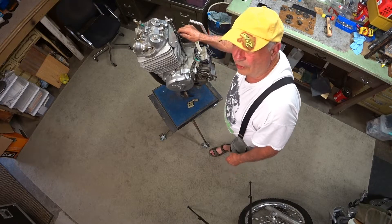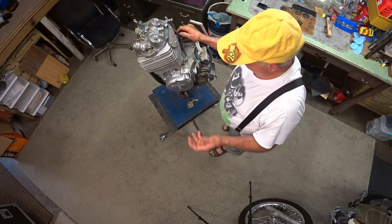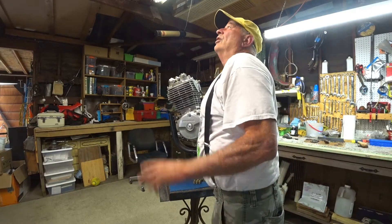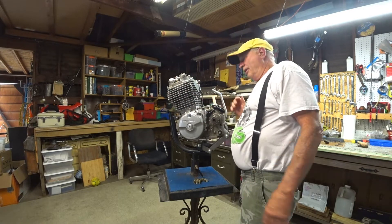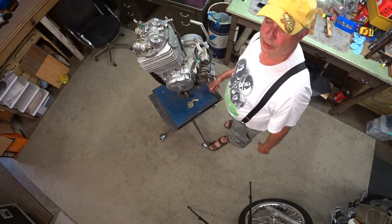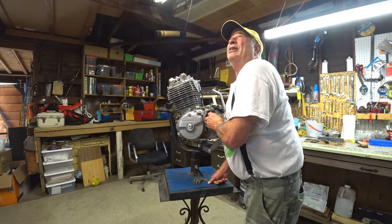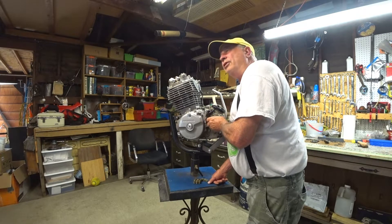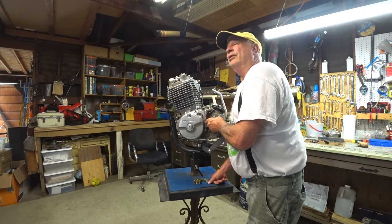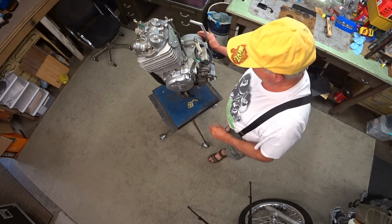If you've got a hardened sprocket, chances are it's harder than the countershaft splines. So don't go getting a really hard sprocket. I'd rather have the sprocket wear than the countershaft — the whole motor cases have to come apart to replace that. It's expensive, and Honda doesn't make the splines anymore; they're sold out and you can't get one anywhere in the world. So it's very important not to wear out your splines.